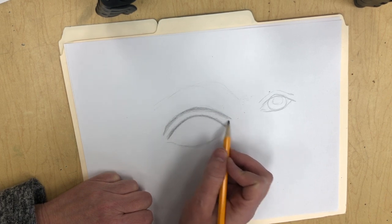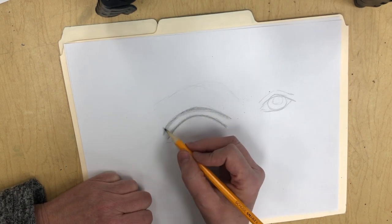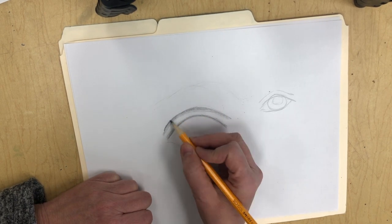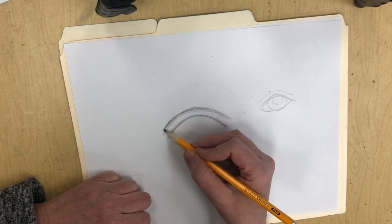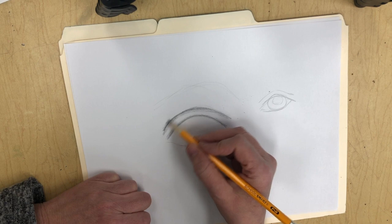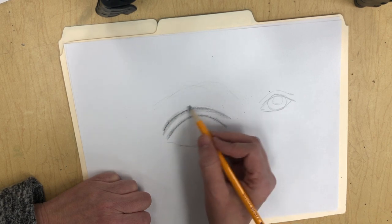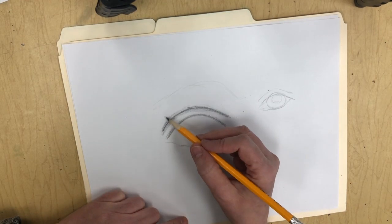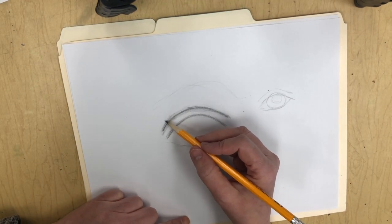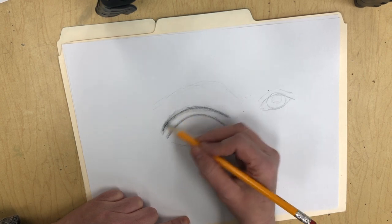The top of your eyelid is really good practice for doing very, very light shading. There's where the crease is. Oftentimes right up here there's a little bit of a shadow as well where it's folding. As you go up towards the eyebrow, there tends to be a little bit of shading up there as well.